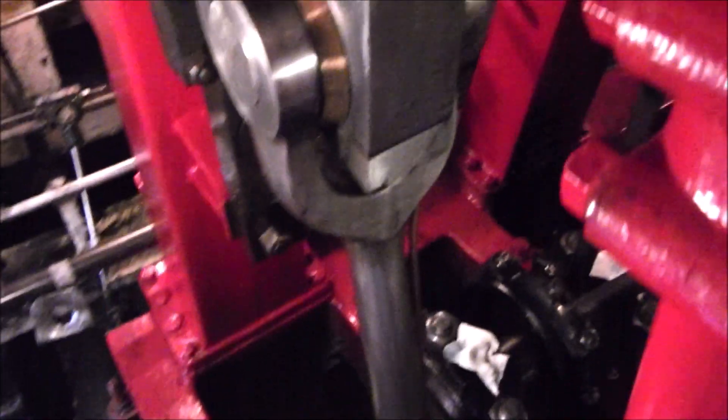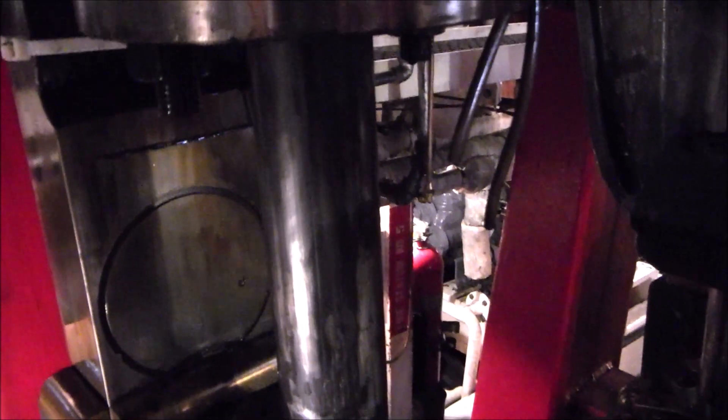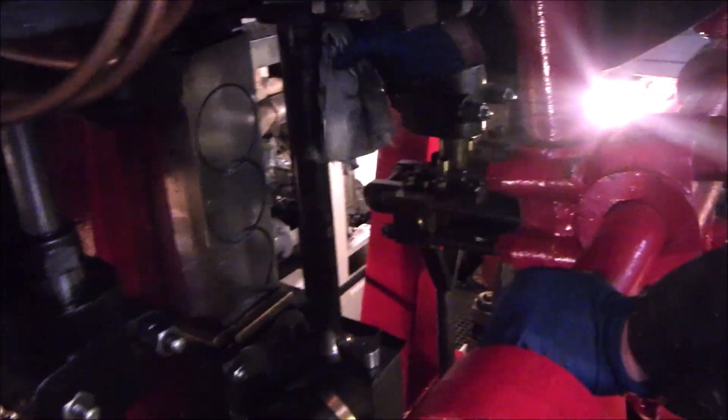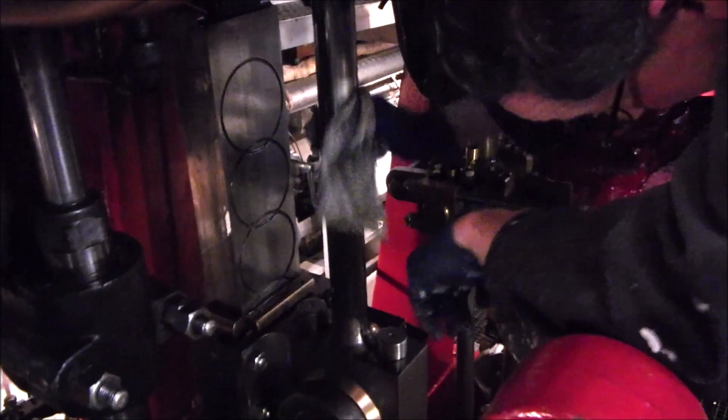This here is the crank rod, and then up here is the piston rod, so we're going to be cleaning that. Just taking advantage of the position right now.